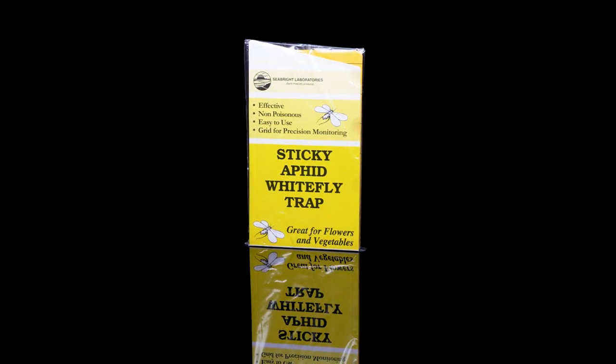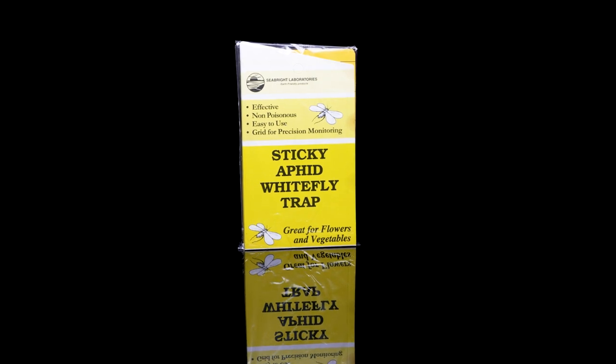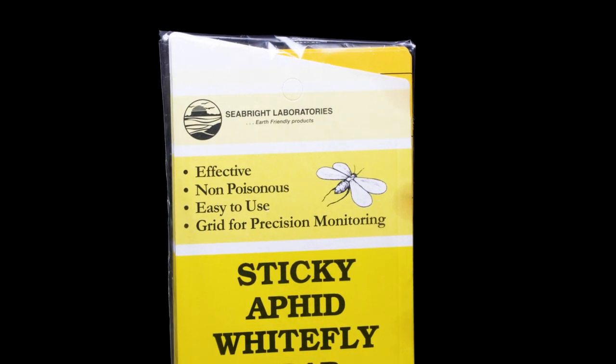Use yellow sticky traps to capture and monitor for insects in your environment. Write down the date on the card and then track how many insects you catch in a prescribed amount of time. Excellent for fungus gnats, fruit flies, and other airborne insects.